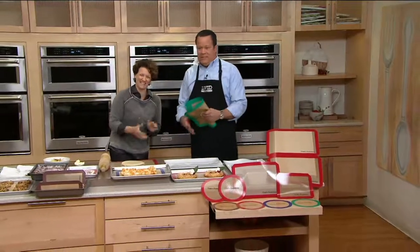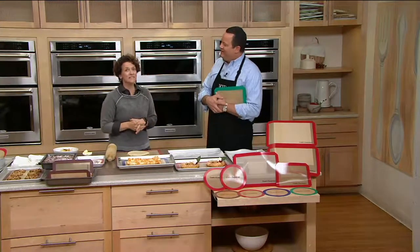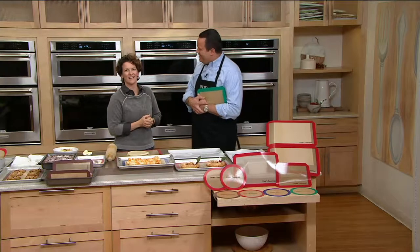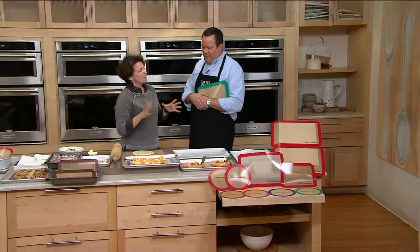Hello, this is Meredith Lawrence. You said 'hello' so formally and officially — hi everybody, good to see you!